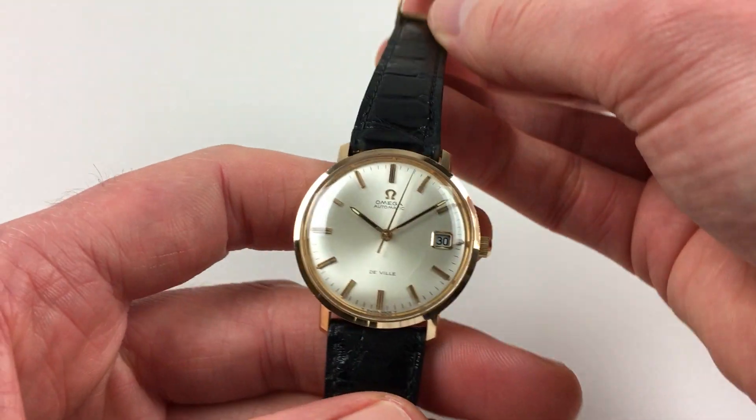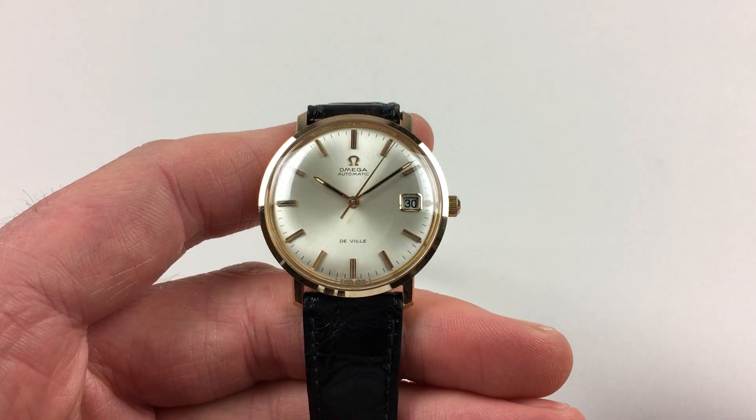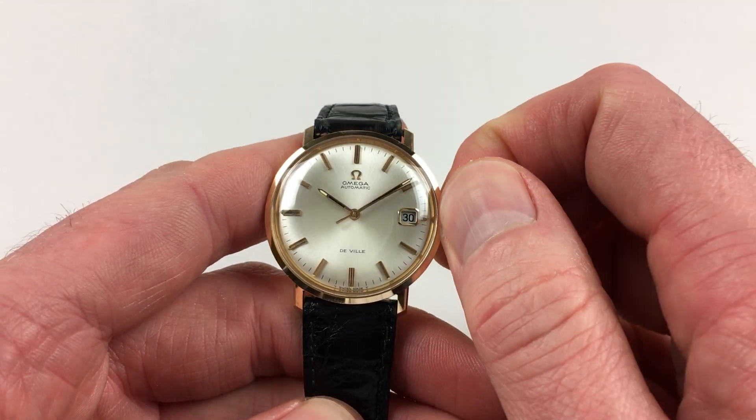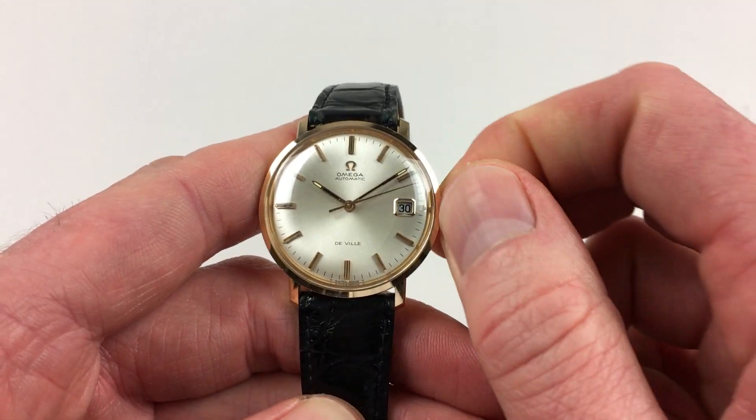This is an automatic model, so it will wind itself as it's being worn. However, if it's laying down for a period of time and needs to be restarted, this can be achieved by turning the crown away from you a few turns, which will be enough to get the watch started.